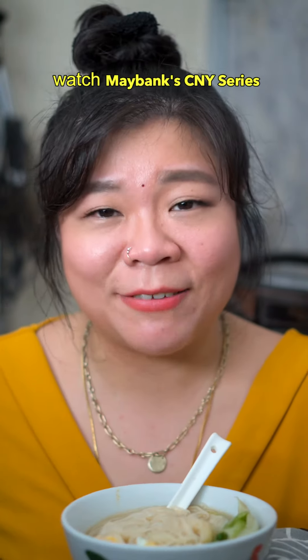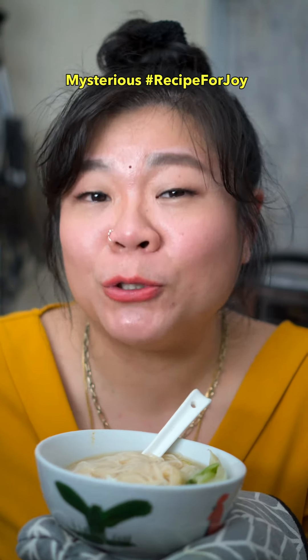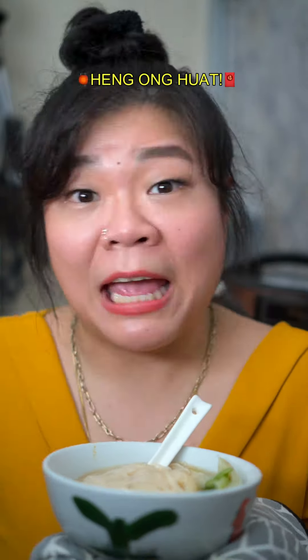Watch the Maybank CNY series and just like my family's Misoa, they are talking about the mysterious recipe for joy. Make sure you watch it and stand a chance to win same-same local vouchers. Heng Ong Hwat! Okay bye!